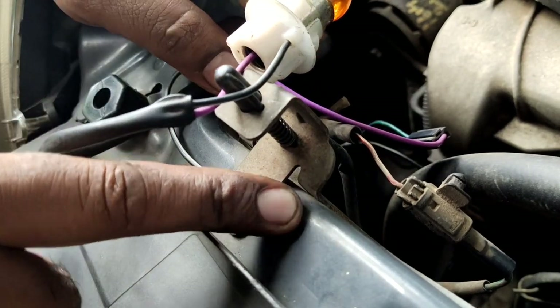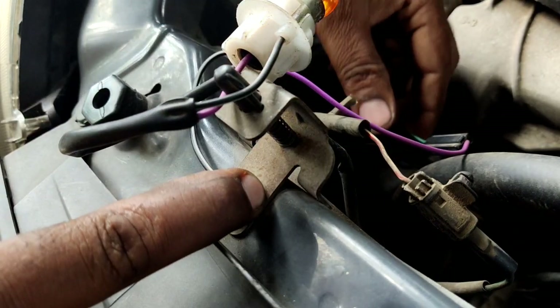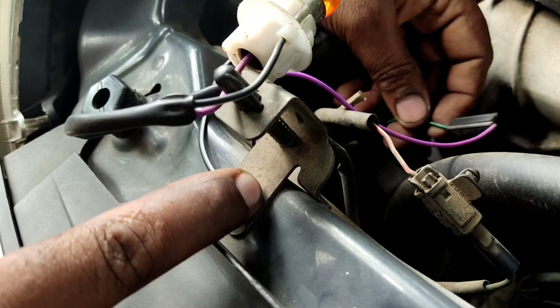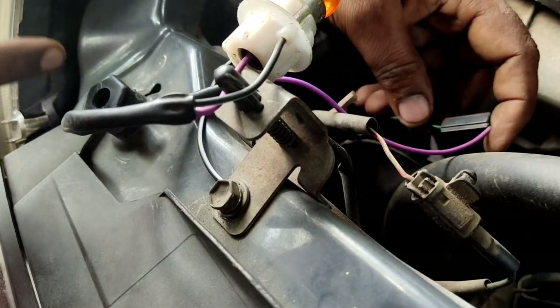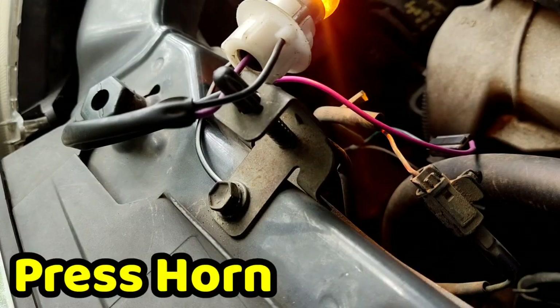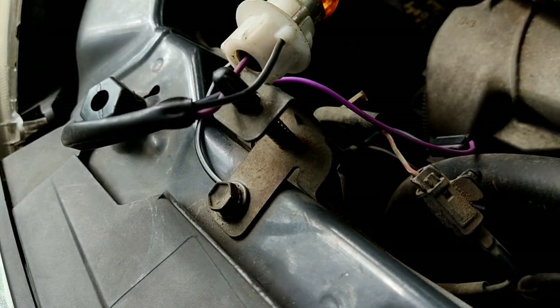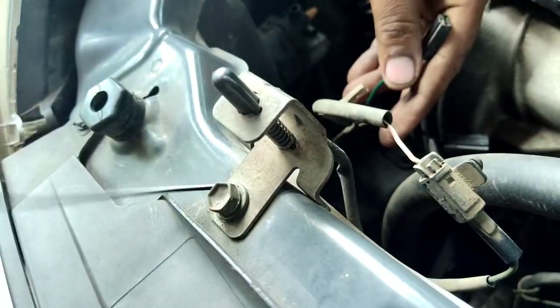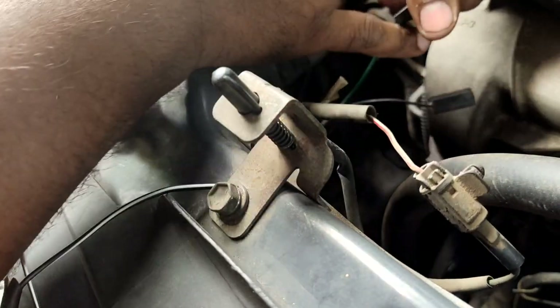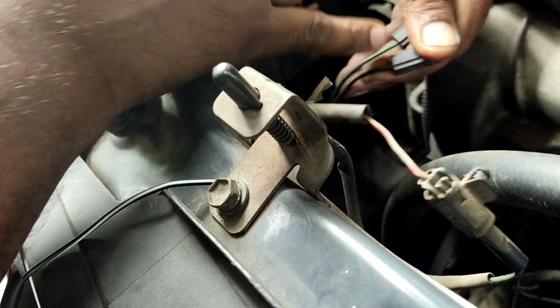Now the ground is positive and the positive line is positive. The bulb is positive and the black color is positive. Now the ground is positive. The green color is positive and the black color is positive.